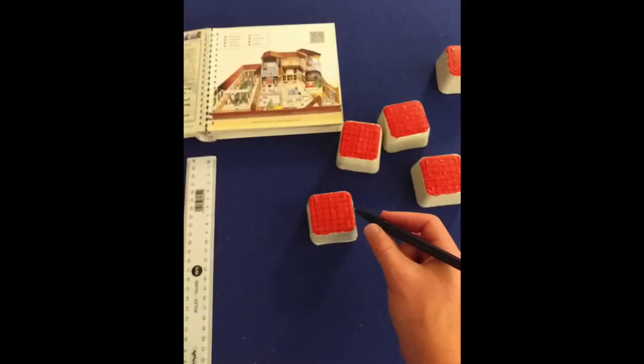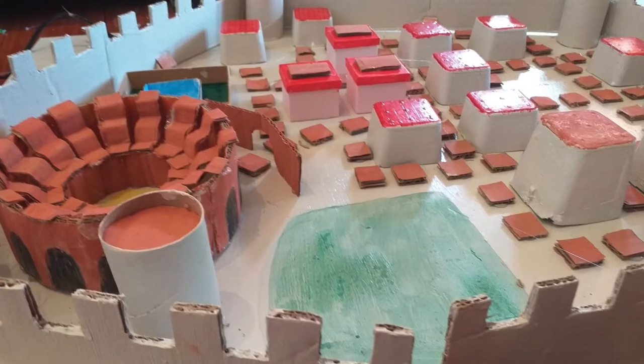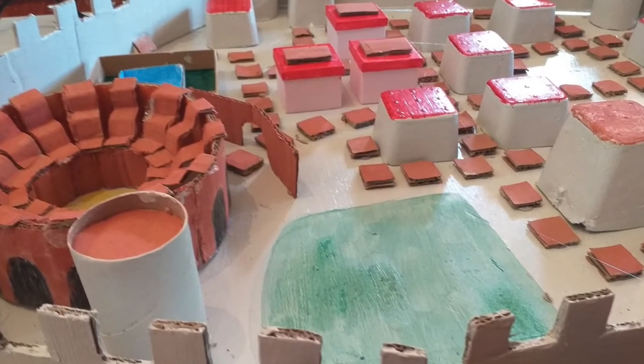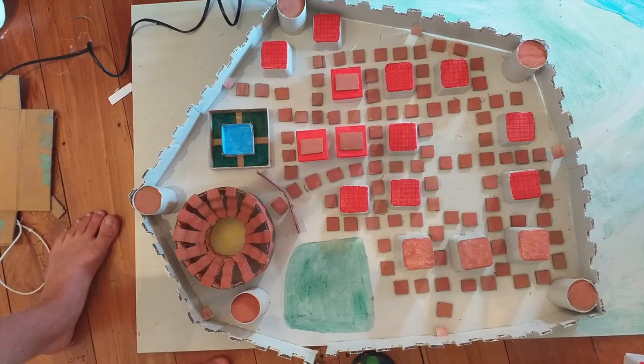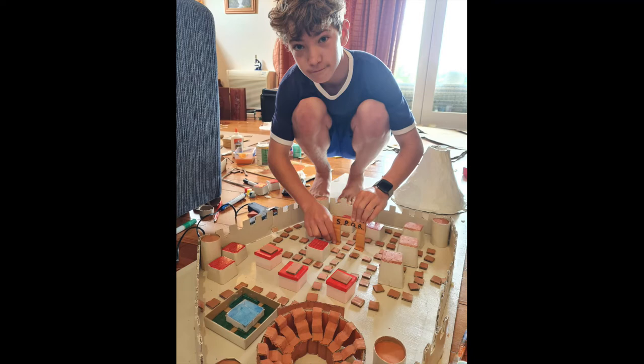Then I added finer details to my buildings like roof panels and doors. From there I stuck down the little road areas made out of little cardboard pieces that I cut up, and then I could stick down the rest of my models onto my baseboard.